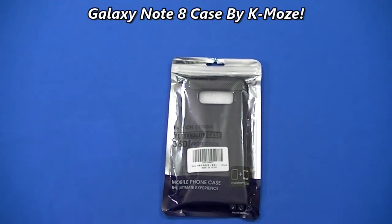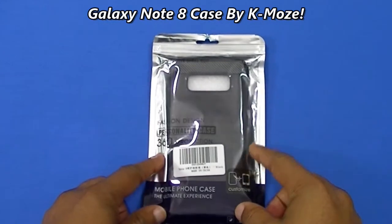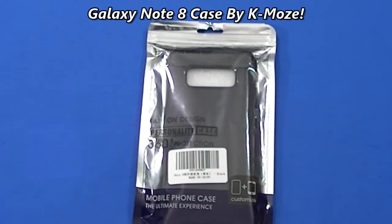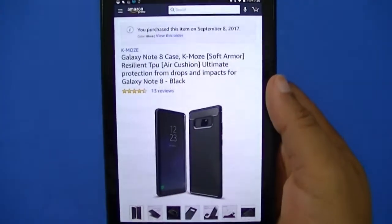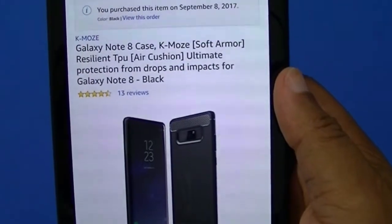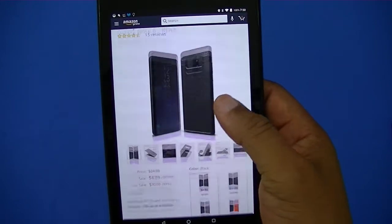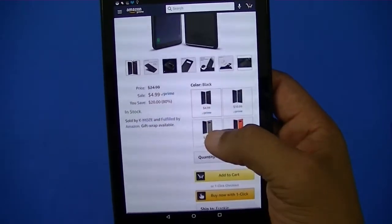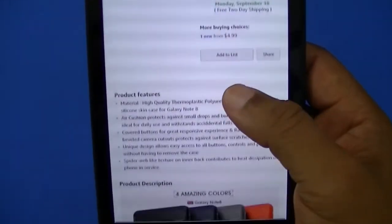What's up YouTube, Islam and FJ. I'm gonna do a quick video on a case for the Galaxy Note 8. This is a very inexpensive case — you can get it for $3.99. It had good reviews and I want to check it out. You get it from Amazon; it's the Galaxy Note 8 case, K-Mose Soft Armor Resilient TPU Air Cushion Ultimate Protection from drops and impacts. It was $3.99 when I bought it but actually went up to $4.99.